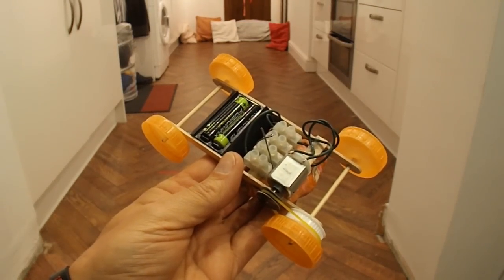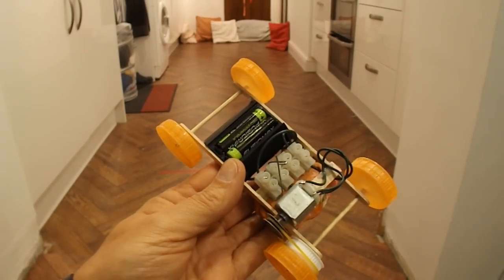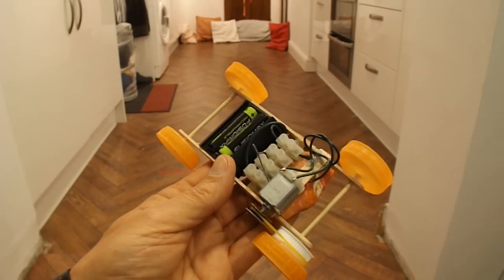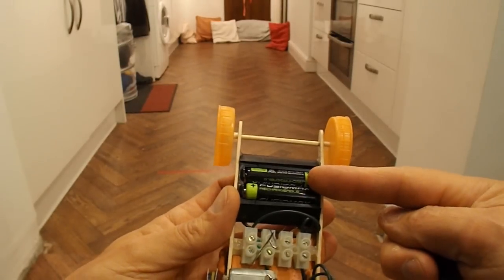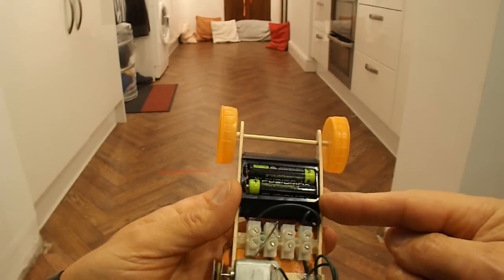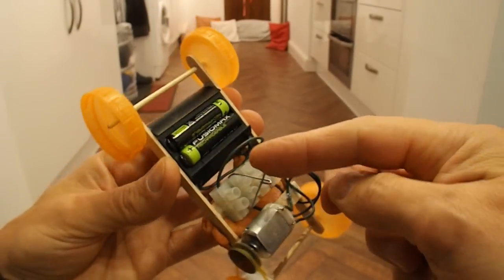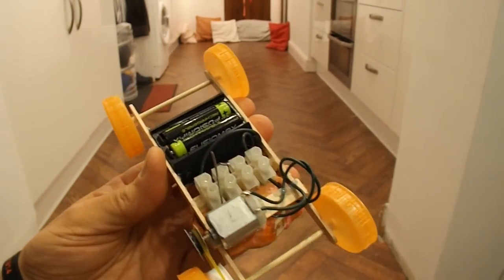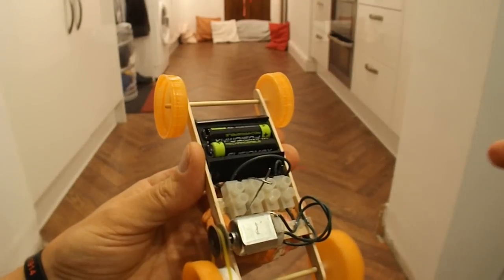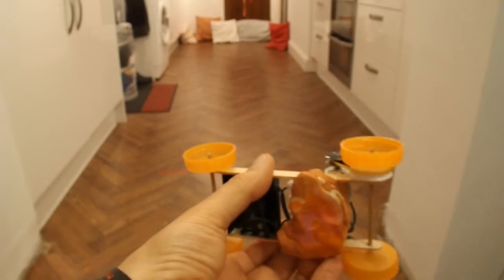So, summary time. What have we got? We've got an electric powered car with popsicle sticks for the chassis, milk bottle tops for the wheels, barbecue skewers for the axles. The battery pack comes out of a TV remote control — I've just cut the battery pack out of it. The on-off switch is a bent paper clip. And we've got an electrical connector block to connect all the wires together and put them through the switch. And to hold it on the road, we've added a whole load of modelling clay.